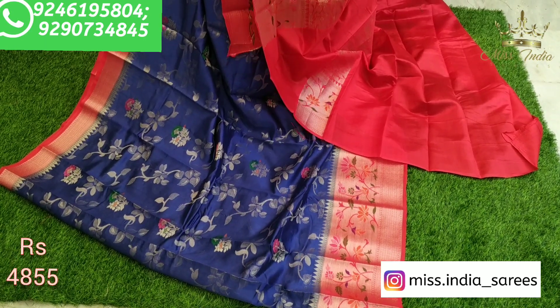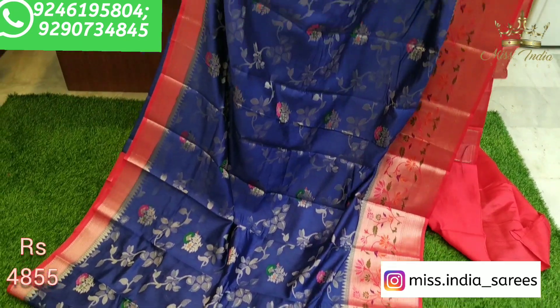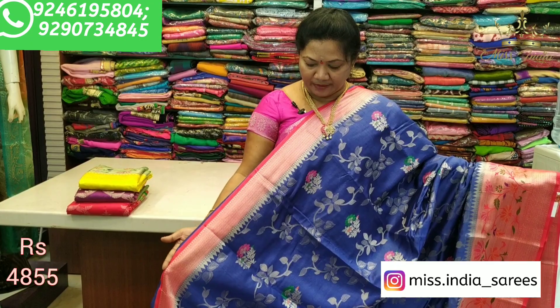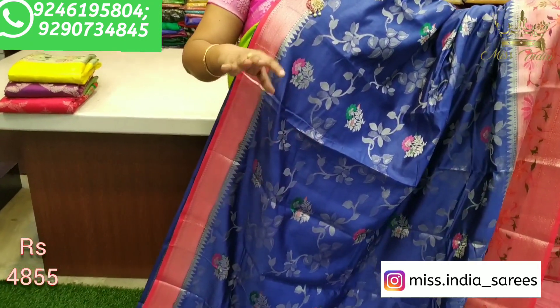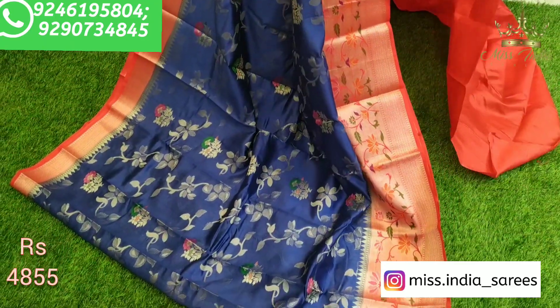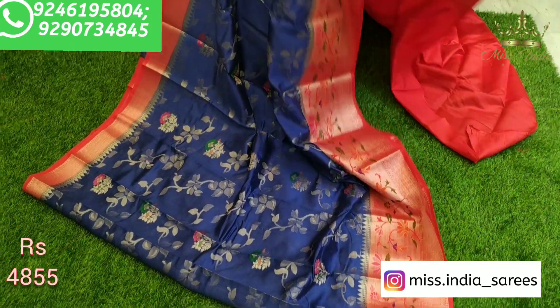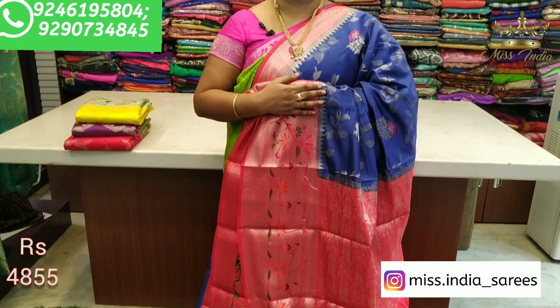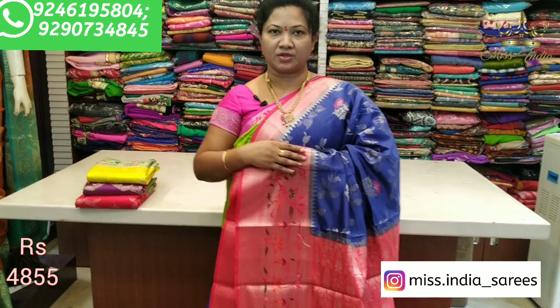If you want a combination of blue and red, this combination has a lot of color. If you want to add a red color, you can also highlight all of our designs. It is also a good color. We will be able to do the styling in the morning and evening. The fabric is very light and comfortable.